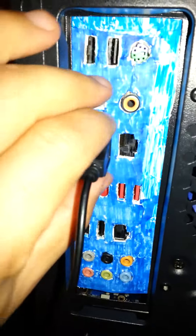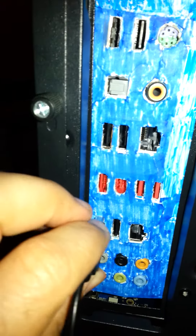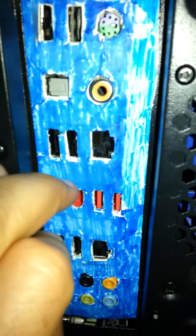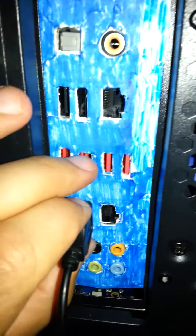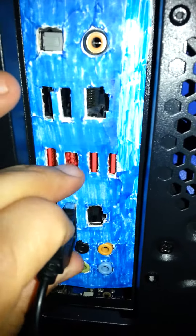The USB — you can insert everything you want. Let's try this one. It actually fits fine; you have to use a little bit of force, and you can actually hold it straight and then push from inside. It works.